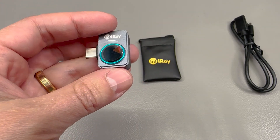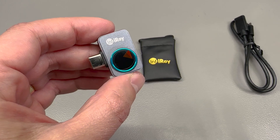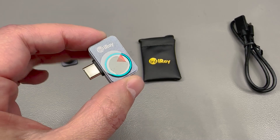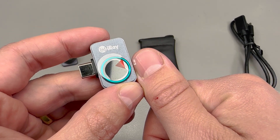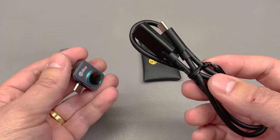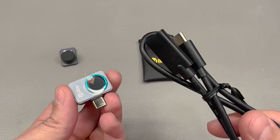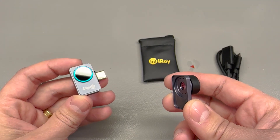The first thing you'll notice, especially if you've owned other thermal cameras, is how small this thing is. Infiray claims this is the world's smallest thermal camera, and I believe them because I've owned or seen both a FLIR and a Seek as well as other Asian-sourced mobile thermal cameras, and none were as small as this one. With the included USB Type-C extension cable, you can easily slide this into tight enclosures to inspect things that aren't readily accessible.